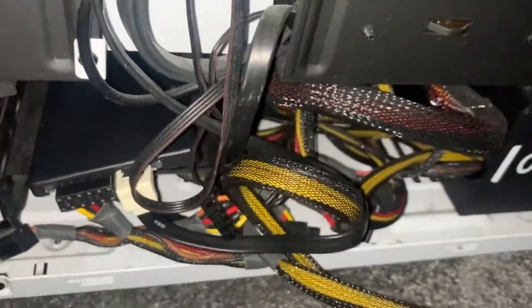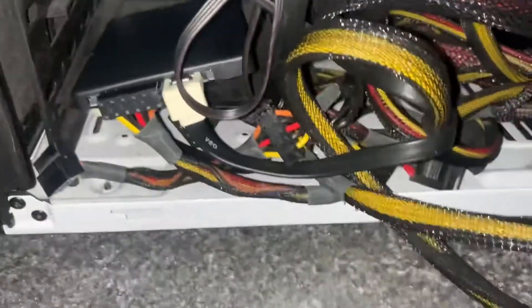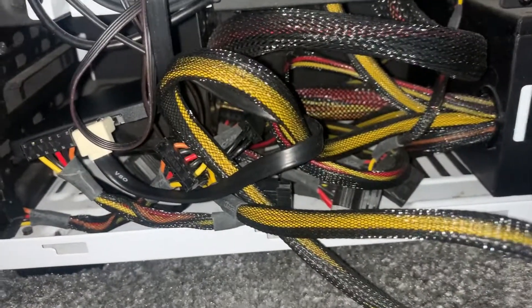Make sure it's securely in, then just close the case, screw it all back in, and switch it on. Format it, get the partition ready, and you're good to go to use the SSD.